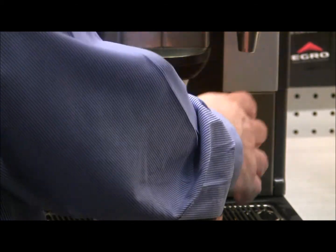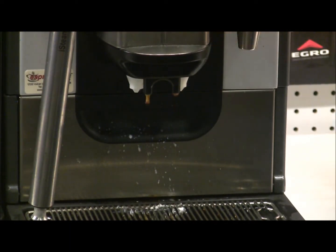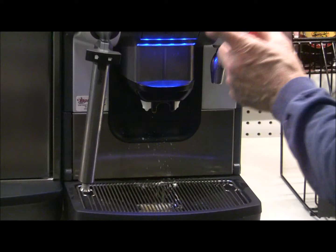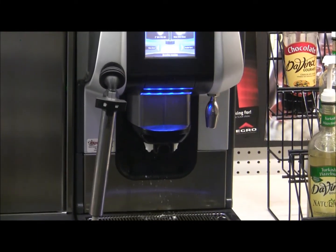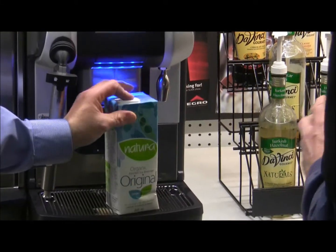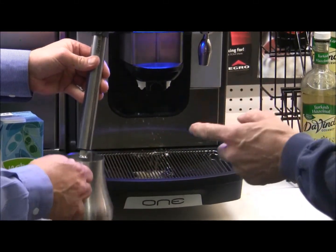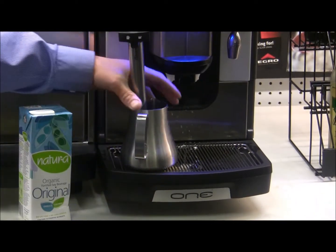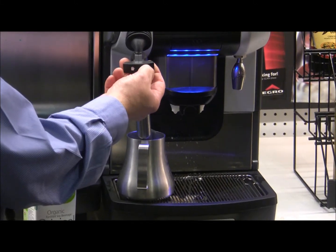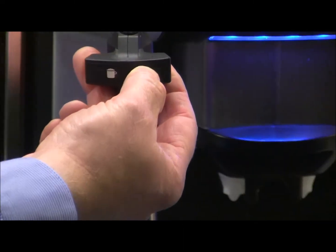We've been using this as a one-step machine, where we just push the button and the machine does everything in one step. But now we have a request for a soy milk latte — a decaf soy milk latte, to go. For this we use the second step with the steam wand. I press the right button — not the left — which is set for the right temperature and frothing level for a latte.